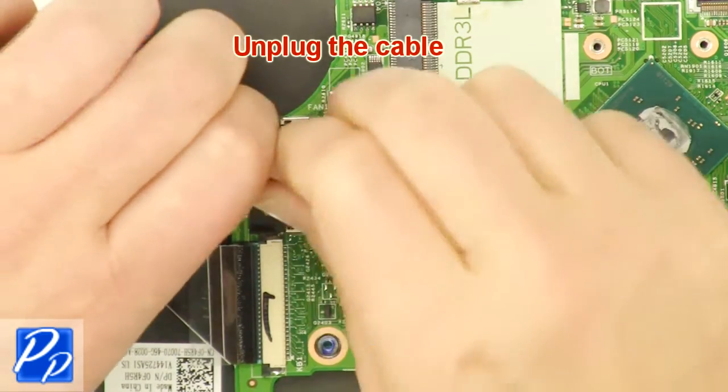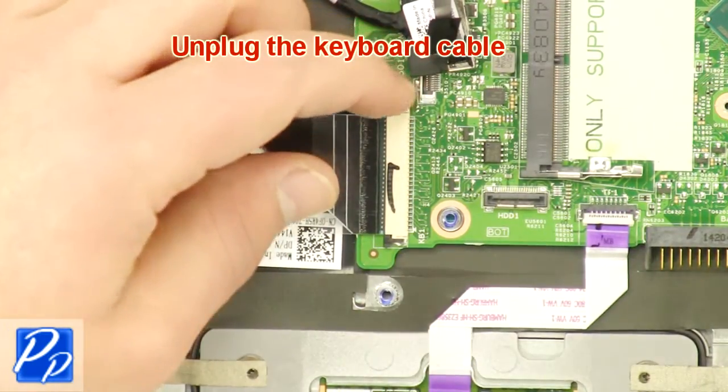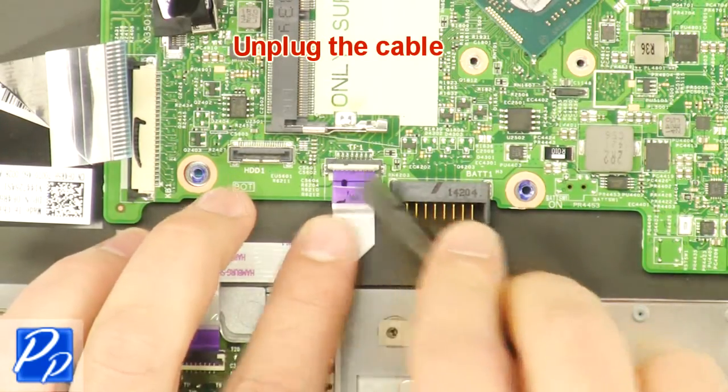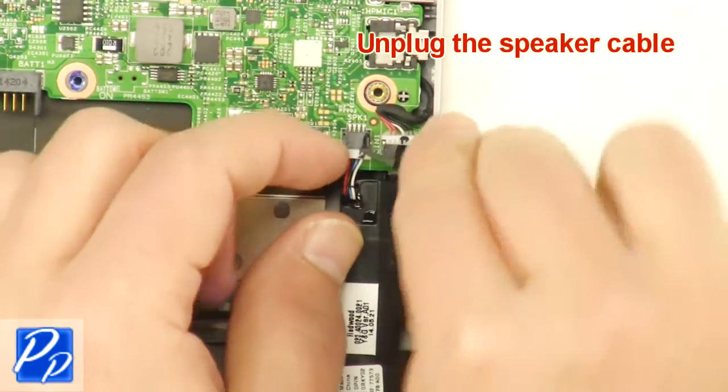Unplug the cable. Unplug the keyboard cable. Unplug the cable. Unplug the speaker cable.